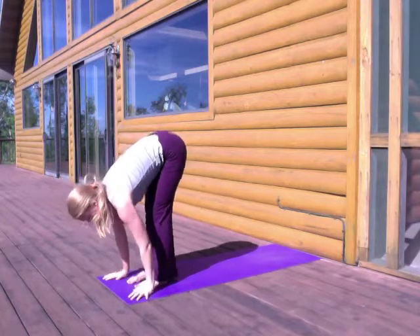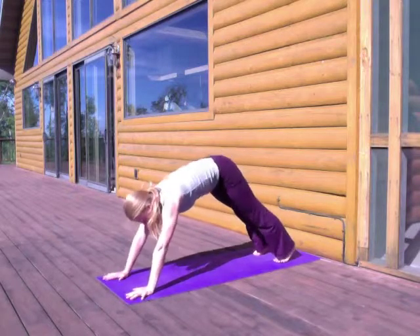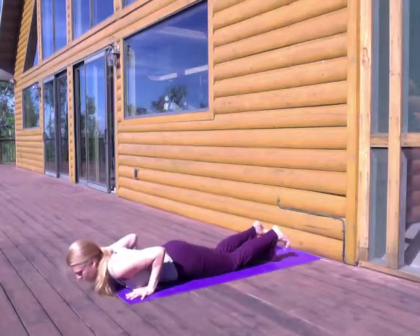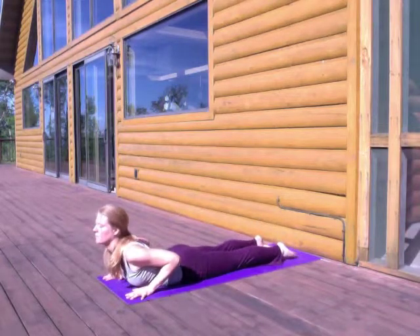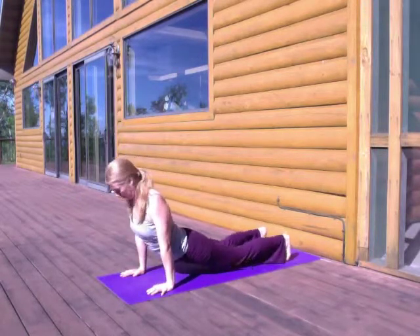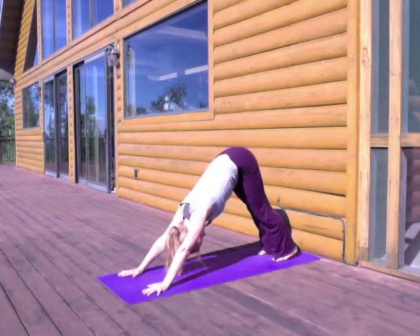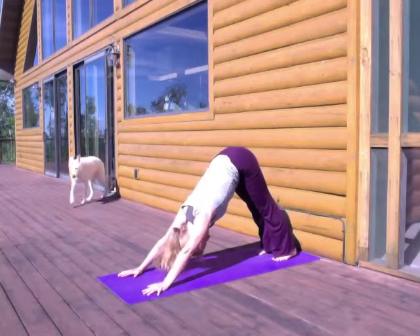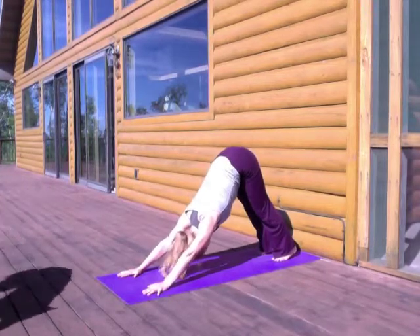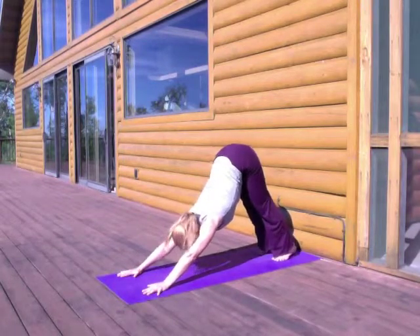Breathing in, halfway lift. Breathing out, taking your feet back, finding your plank pose — upward push-up position. Then take your time as you exhale to lower yourself all the way down. Come to your belly, starting with Easy Cobra. You might stay here, or slipping the hands back, pressing the arms straight into Up Dog. And all the way back to Down Dog. We're going to take a few of these Sun Salutations just to get the whole body warmed up, generating energy in the muscles, which helps to pump your lymphatic fluid from the periphery of your body back towards your heart.